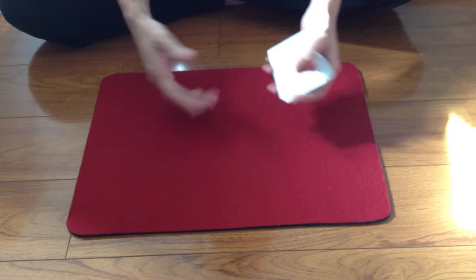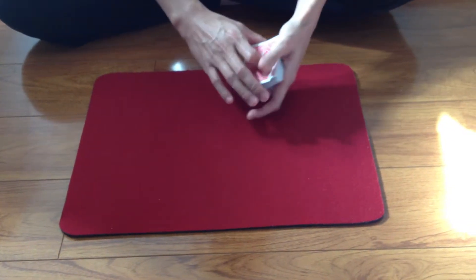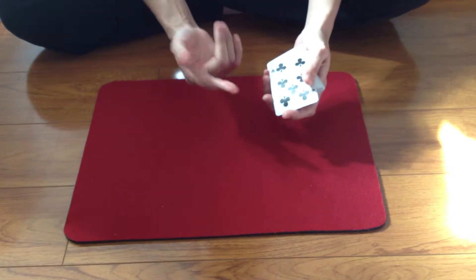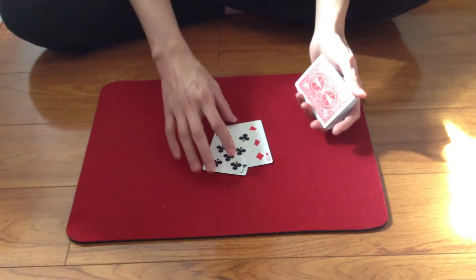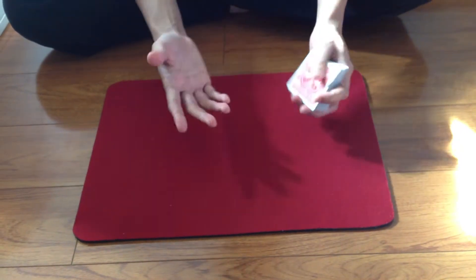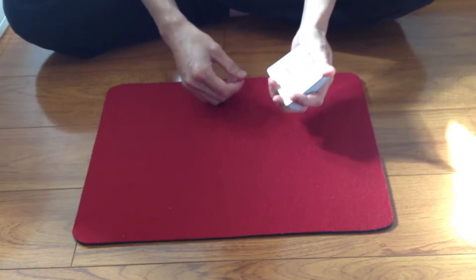So everyone knows what those color changes are. The very classic color change is the double lift color change. You have to learn how to do a double lift and a pinky break — by now you should be able to do both of those.